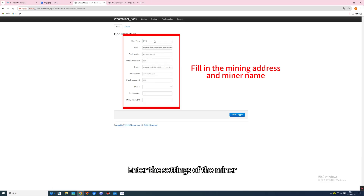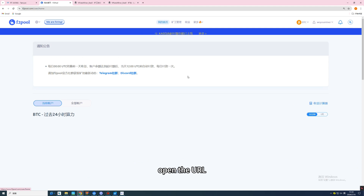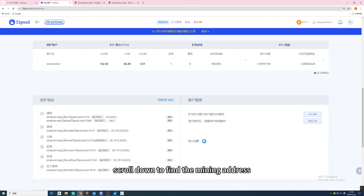Enter the account and password to enter the miner's back end. Go to the settings of the miner, fill in the mining address and miner's name, and save. To get the mining address, open the URL, register and log in to your account, select BTC, and scroll down to find the mining address.